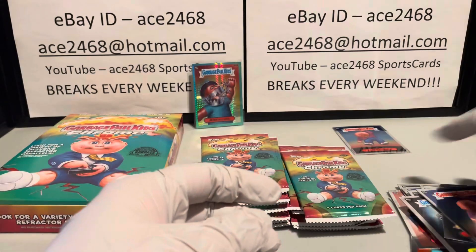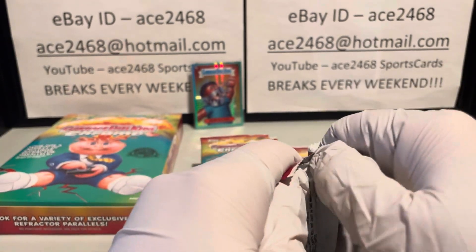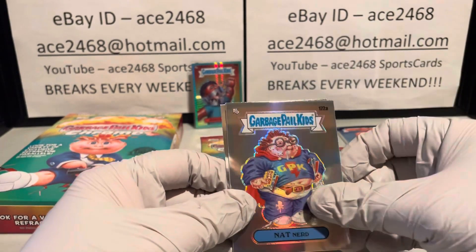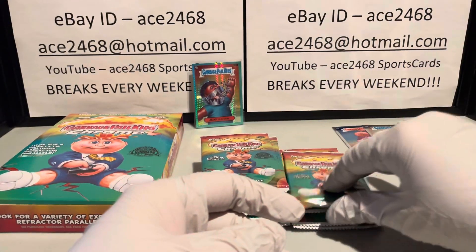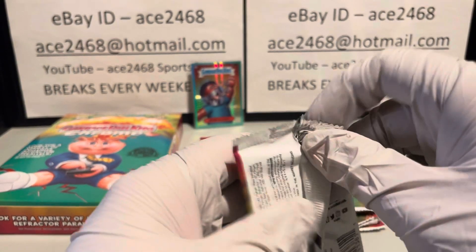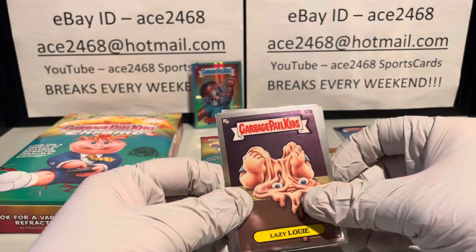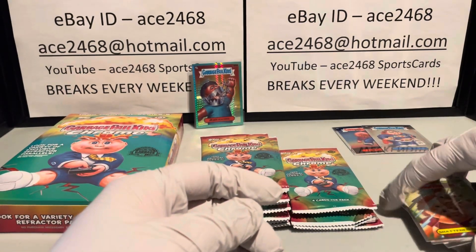Finish the rest of that pack. By the way, I finally went through all of my refractors — speaking of which, there's our second one. After the third case, I went through them all — I forgot to mention it on the last video — and we were able to put together one full set of refractors.